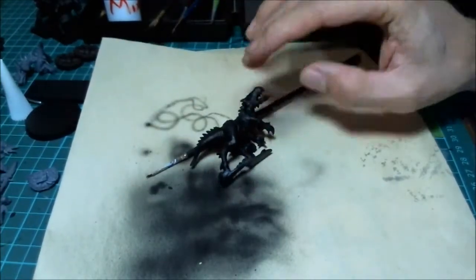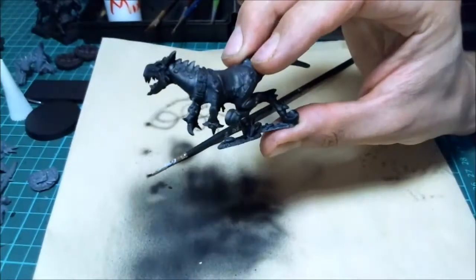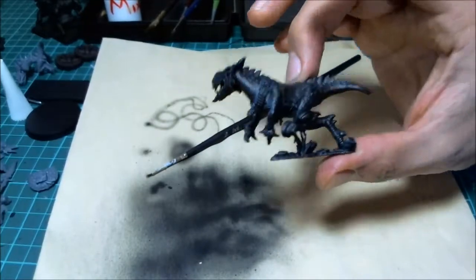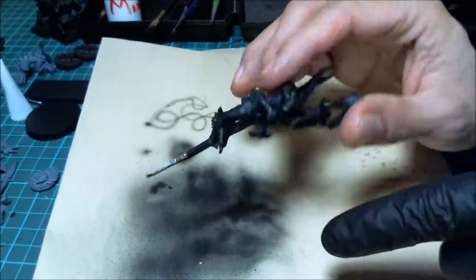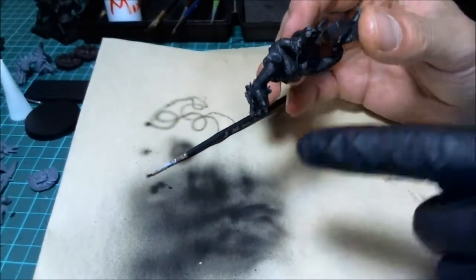Getting ready to start painting this guy. When we talked about the concept of painting - what do I want to do with this guy? The top scales are going to be red, and the bottom portion - where the scales are not - is going to be green.